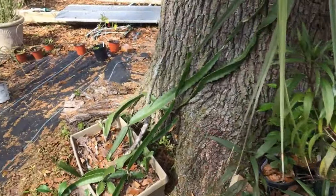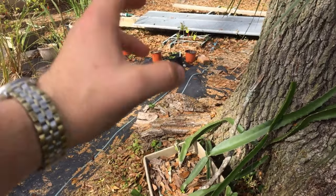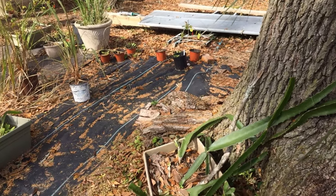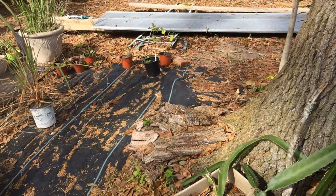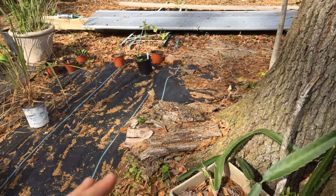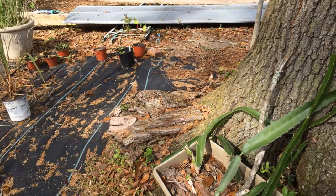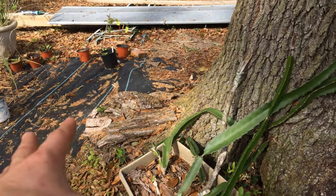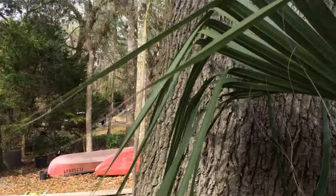We have a dragon fruit cactus that I grew from seed about four years ago. This one has gone through so many cold weather events — it has died and come back, and now it seems to be pretty cold hardy. This might make a good rootstock for different dragon fruit plants. Look how it's growing up the tree.